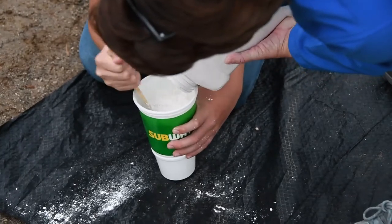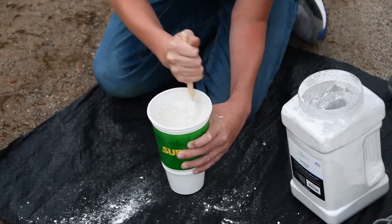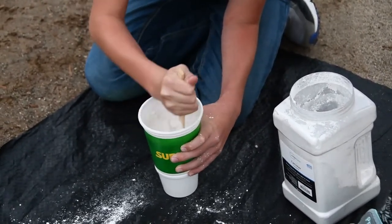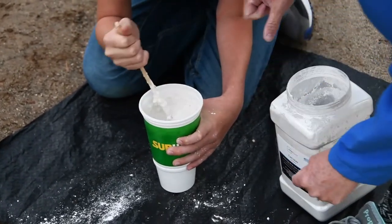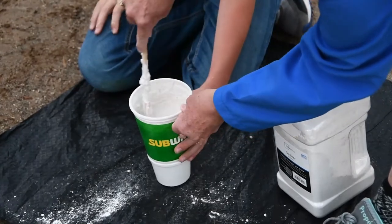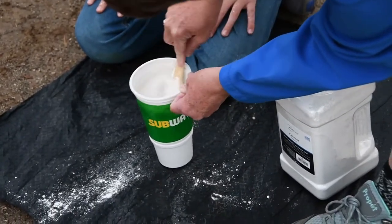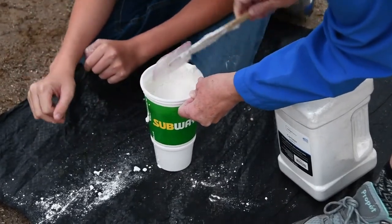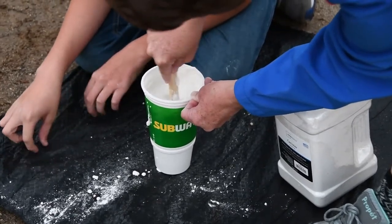Let me pour. Keep going. Now plaster is going to set up into a solid once we let it dry and set, so we have to be thoughtful — we can't take too much time to do this. After we put it and pour our mold, we're going to let it set 30 whole minutes.